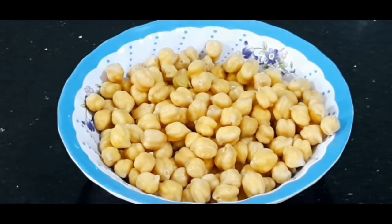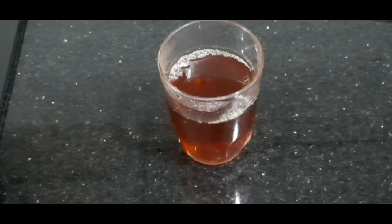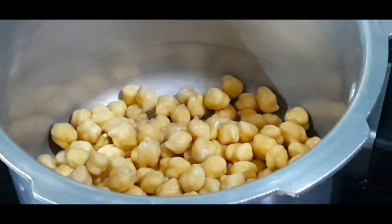Till that time we'll prepare our chole. Here I have taken 200 grams of chickpeas, washed and soaked in water overnight. Here I have prepared black tea water using half a teaspoon of tea dust. Black tea water helps to darken the chickpeas and gives a very nice, beautiful color to them.